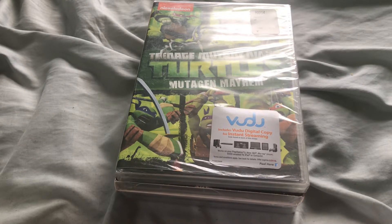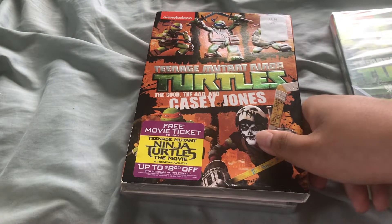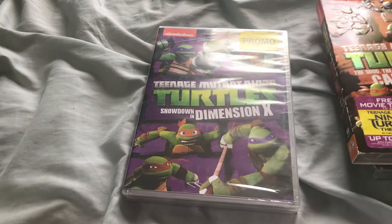Hey guys, you're here and I'm doing a DVD unboxing of Teenage Mutant Ninja Turtles: Mutagen Mayhem, The Good, The Bad, and Casey Jones, and Showdown and Dimension X — basically all of Season 2.